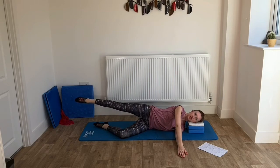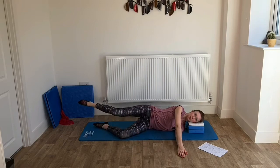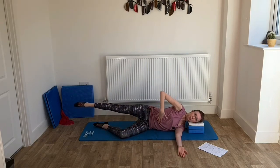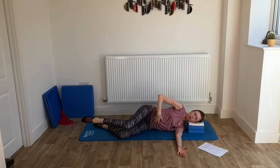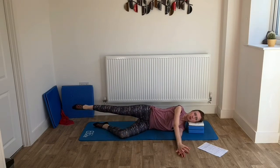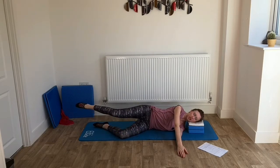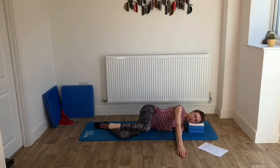As you breathe out, straighten out the leg again. Then do it again: breathe in, bring the knee in towards the chest, and breathing out, straighten out again. When you bring the knee in, you can bring it in as close as you want to, but make sure you haven't got excessive movement through the centre of the body — there will be a little because the pelvis has to move, but try and keep it as still as you can. Keep going: knee comes in and breathe out as we straighten out.